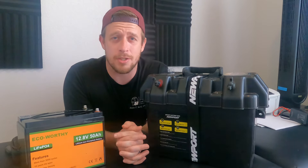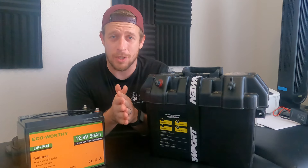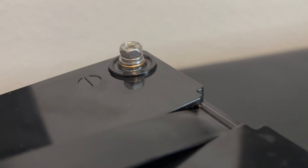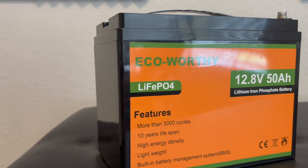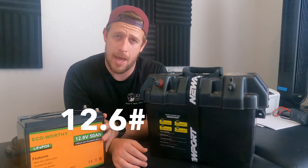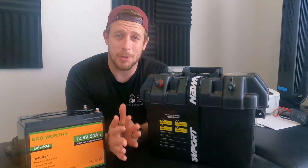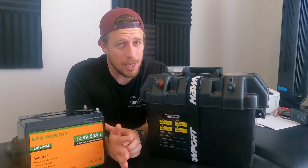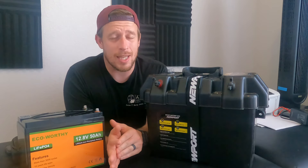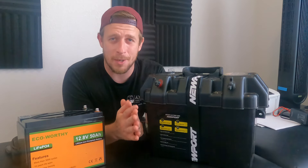You guys have had a lot of questions on which battery I use, how long it lasts, and what I use to charge it. This battery right here is the 12 volt 50 amp hour ECO-Worthy lithium-ion battery. It weighs about 12.6 pounds, which is a lot lighter than a typical lead battery. Lithium-ion is the way to go — it's used a lot in kayaks, boats, etc.